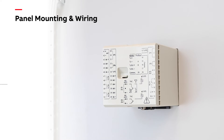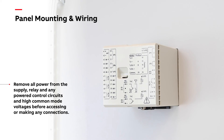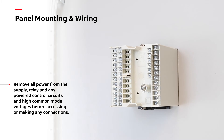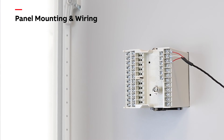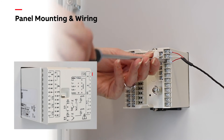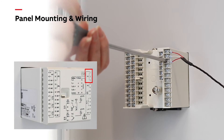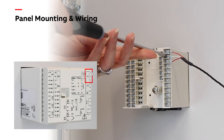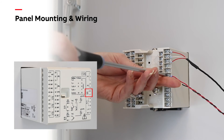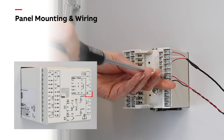Now it's time to wire the input and output signals. To access the terminals, remove the terminal cover by pressing the release catch and pulling it away. Connect the RTD input and the 4-20mA output by following the terminal connection diagram. To simplify the connection process, the connection diagram is printed on the terminal cover.